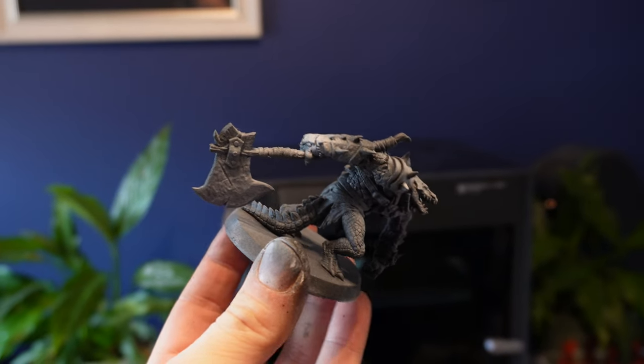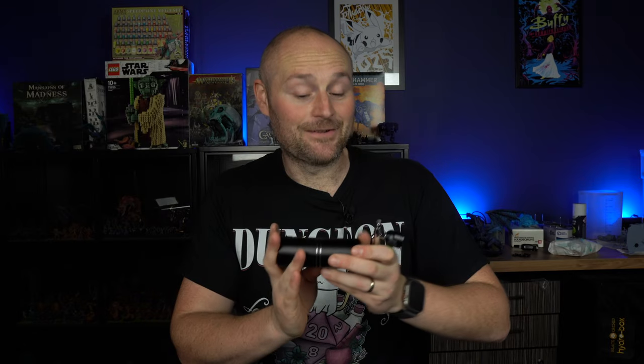Compared to buying loads of rattle cans, this is a really inexpensive option and honestly gives results very close to — if not a little better than — a rattle can. The portability means you can head outside when the weather's good without needing a dedicated airbrushing station. It's probably not going to last forever, but it's a weirdly good little device and I strongly recommend giving it a shot. Let me know your thoughts in the comments — thanks for watching, hit like and subscribe, and I'll see you in the next one!